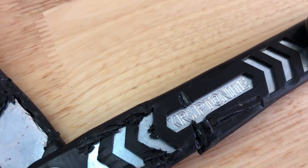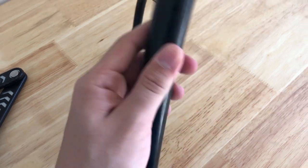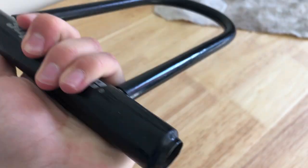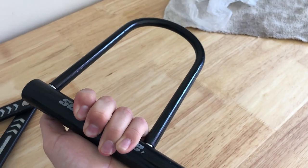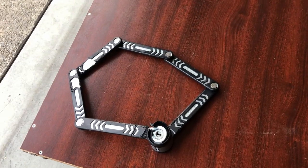The first thing to take into consideration is the lock material. The three best options I found were max performance steel, titanium, and hardened steel. From the research I did, choosing any one of those materials should be good.